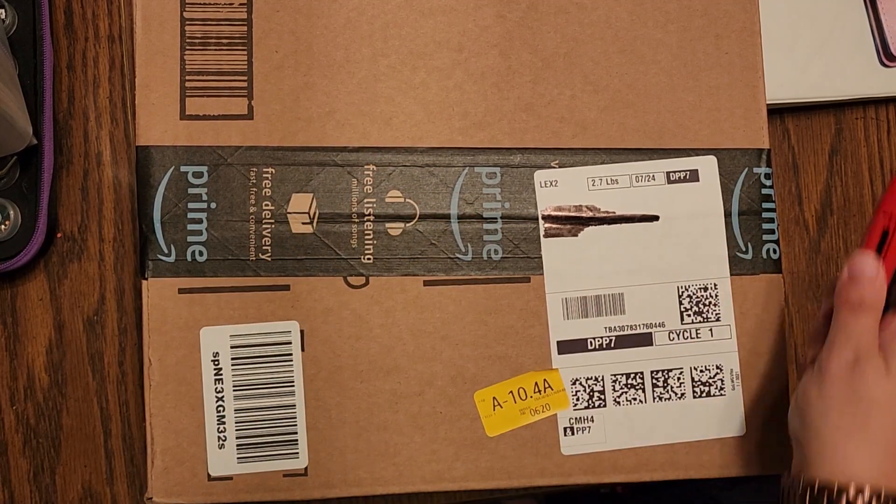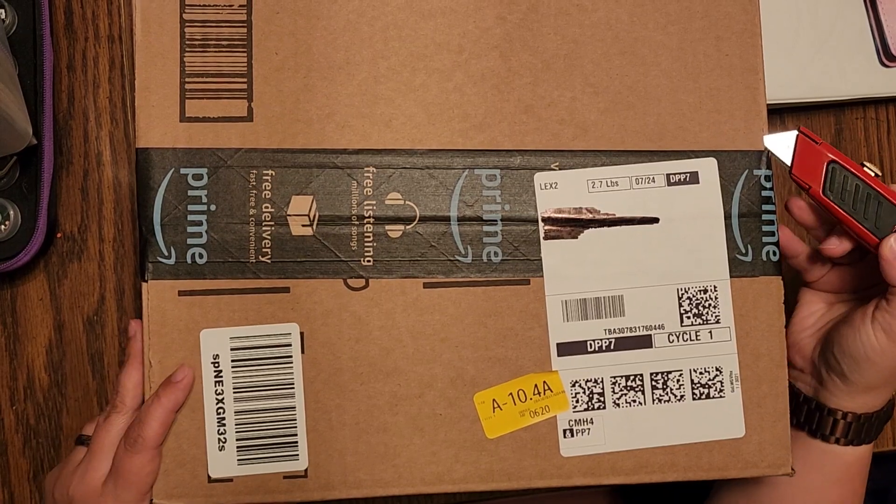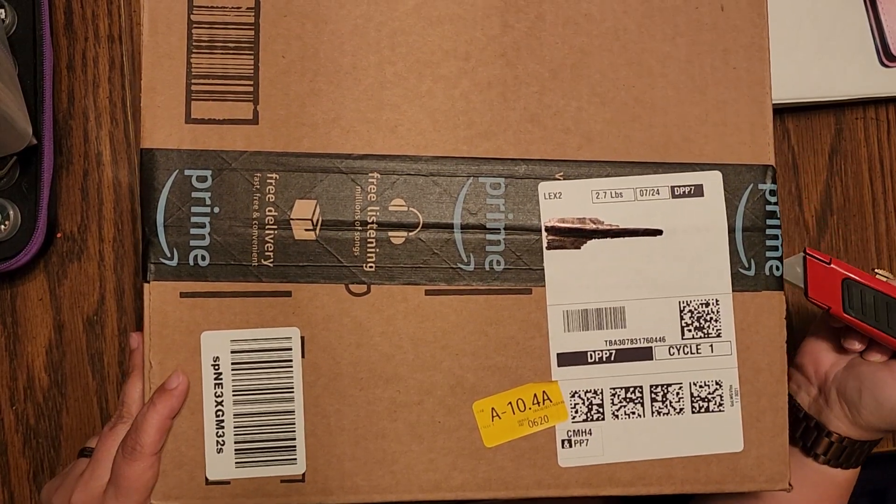Hi everyone, welcome to the Starlight Realm by Jess. I'm Jess, and we're doing an Amazon unboxing.